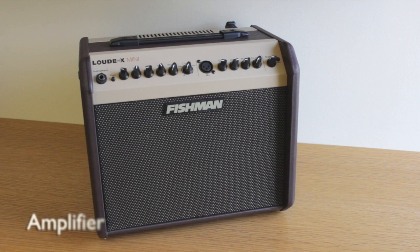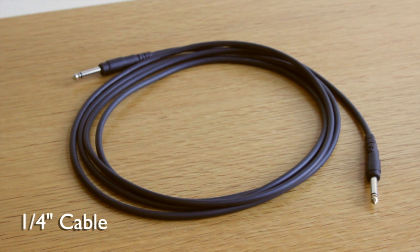Hi, this is Alex. Today we're going to talk about what you need to get started with your electric instrument. You will need an amp, a quarter-inch cable, and a bow.